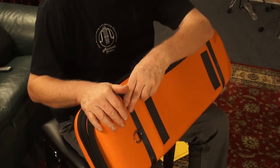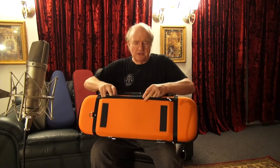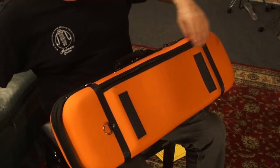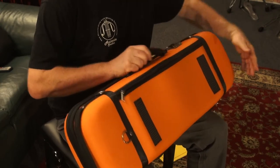Amazing, isn't it? There may be some sheet music that doesn't fit, but the majority of sheet music will fit, as you have just seen. Now, apart from the compartment here, it has other lovely features.